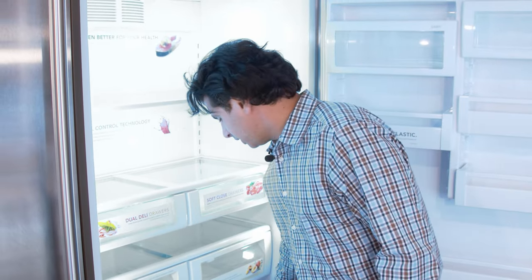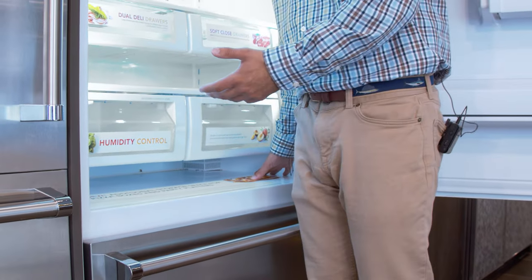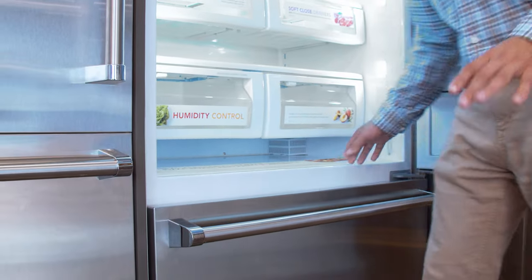There's also a space down here that no one else has — it's for pizza boxes, and I know everyone likes pizza. If you don't like pizza, please unsubscribe from the channel. I'm kidding.